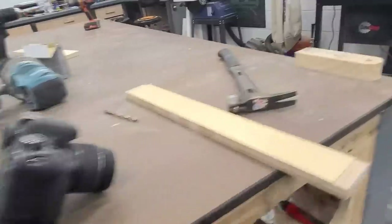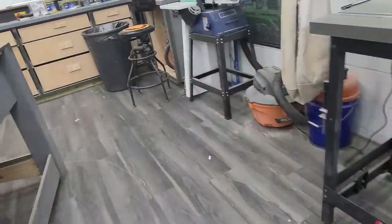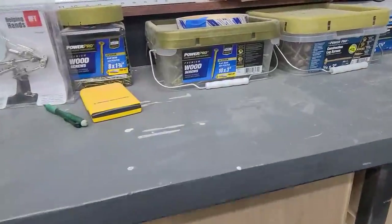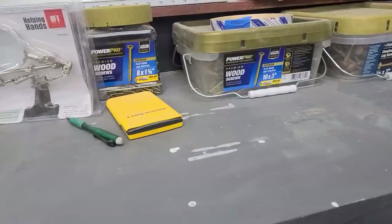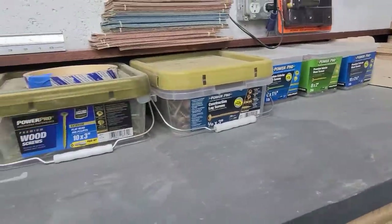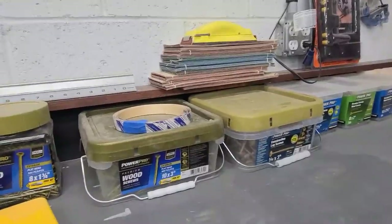Before we look at cabinet number one, I want to do a shout-out to PowerPro one more time. Thank you very much for sponsoring today's video. They have a huge selection — all kinds of different wood screws, interior, exterior, trim screws, lots of stuff. If you want to check out the PowerPro screws, I'll put some links in the description box. They have everything you need. Go PowerPro — it'll change the way you screw.